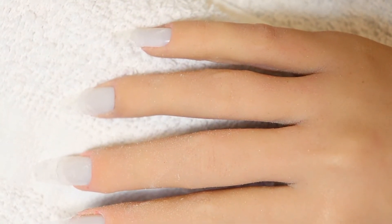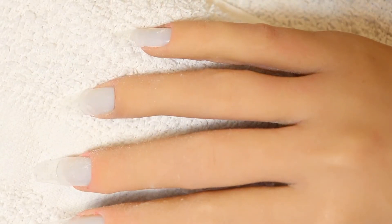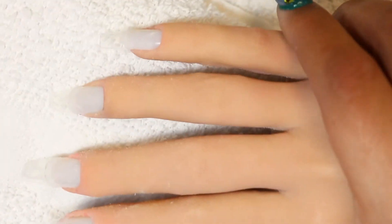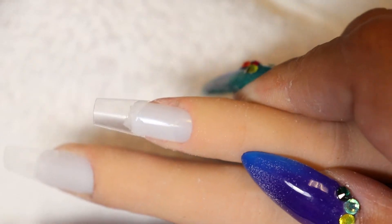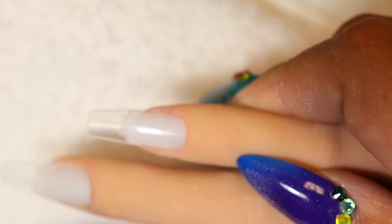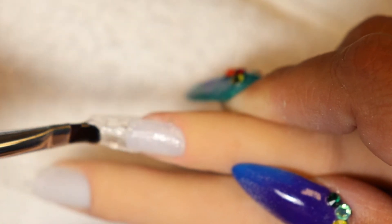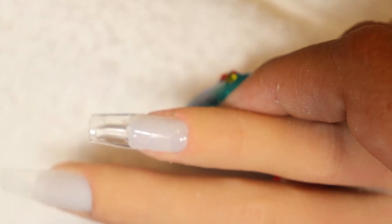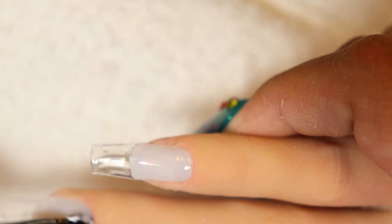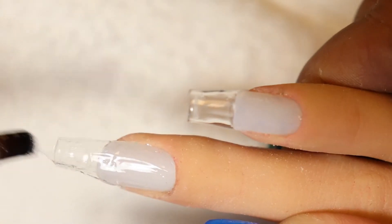I'm using the Light Elegance Extreme Gel — I got the builder gel, and I probably need to get the cool gel because that has a little better flow. I wanted gels with less flow so I could do more nails at one time, but I discovered this one has a little too much viscosity, so I need to find something a little bit better — but I won't be doing that until later.